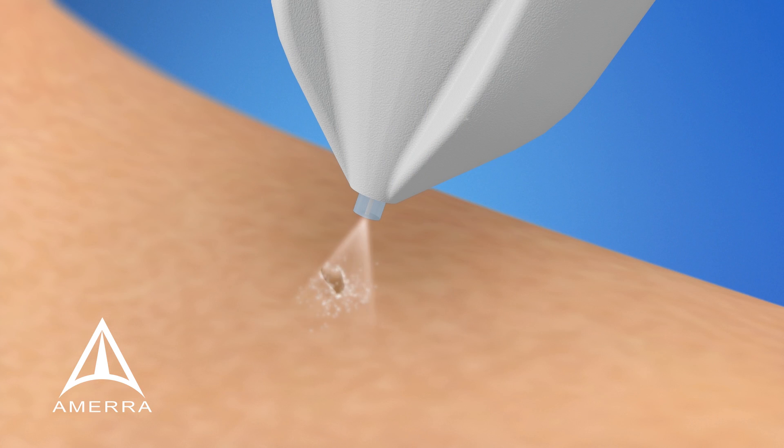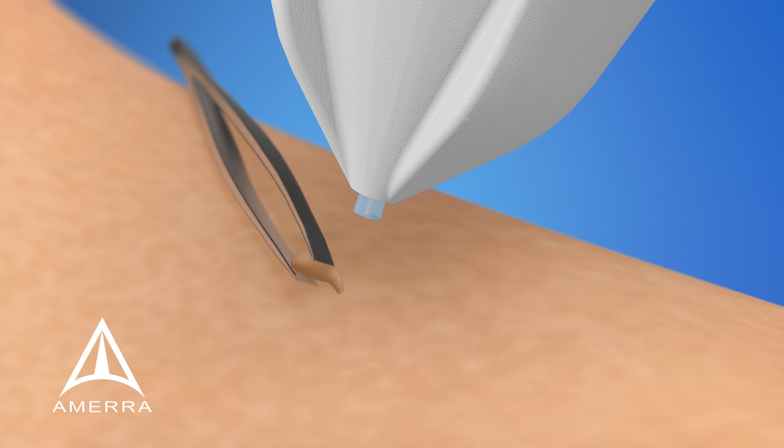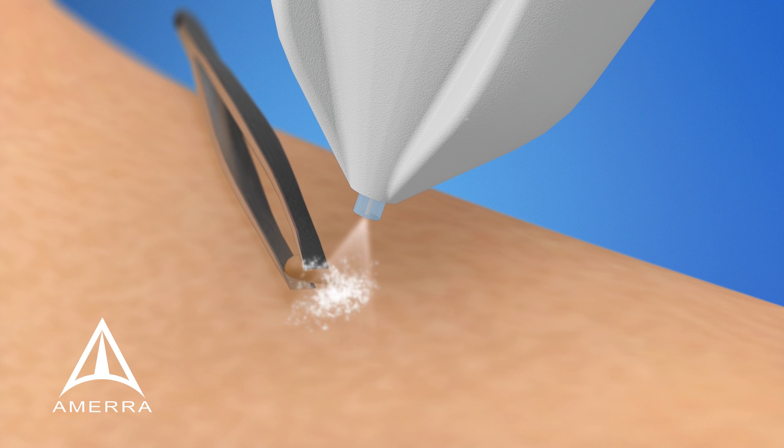To achieve optimal results with skin tags, we recommend treating the base of the skin tag for 5 seconds. If the skin tag is large or has a thick stock, use tweezers to bend the skin tag over so you can treat the base. We recommend two, 5-second treatments spaced 5 seconds apart for larger skin tags.